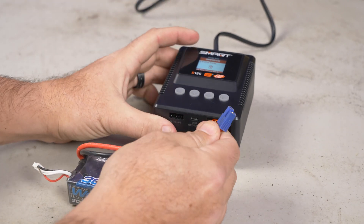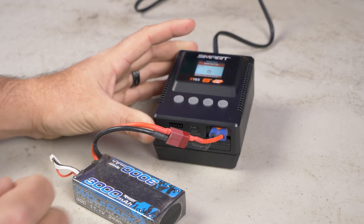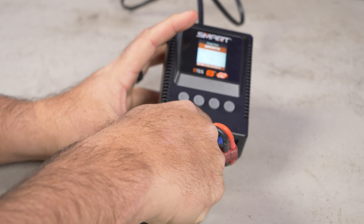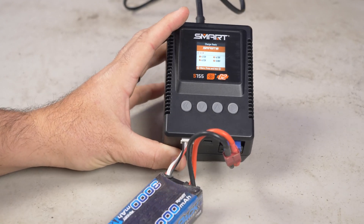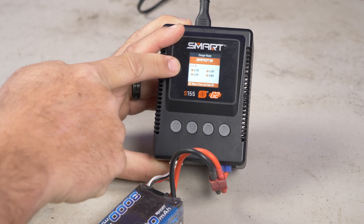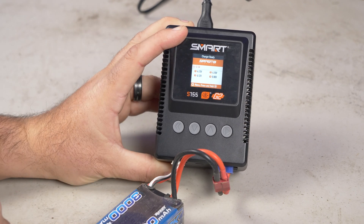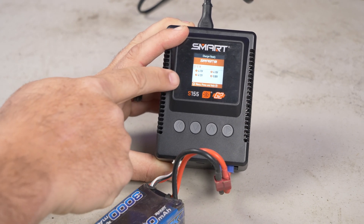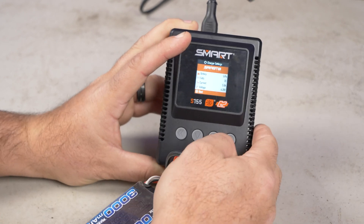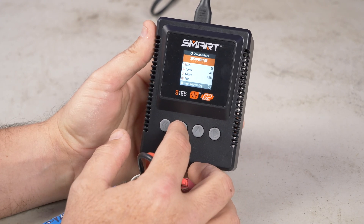So you just plug your T-plug battery into the IC3 connector and then plug the balance lead into the balance lead port. It's now showing on screen that I've got 4.13, 4.12, 4.10 readings on my cells in this battery. Hold this button and it takes us to the menu — it's already set to LiPo and it knows it's a 3S.